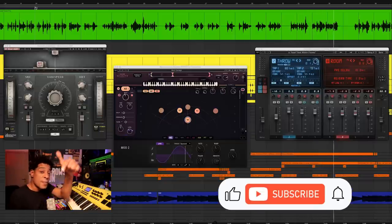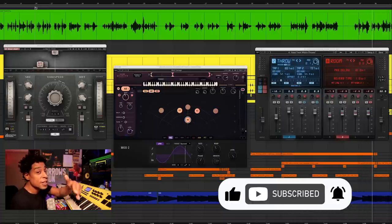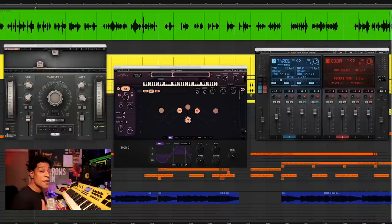But before we get started, make sure you take a second to hit subscribe, to keep up with all the latest news, tips, tricks, and more from Waves Audio.